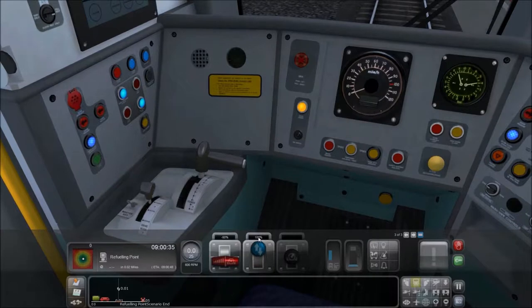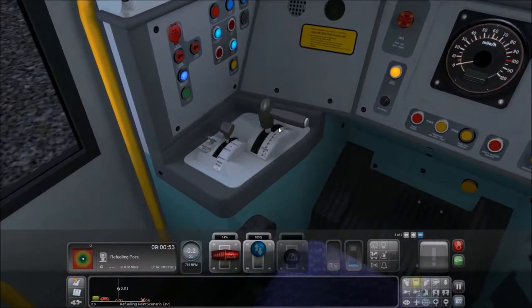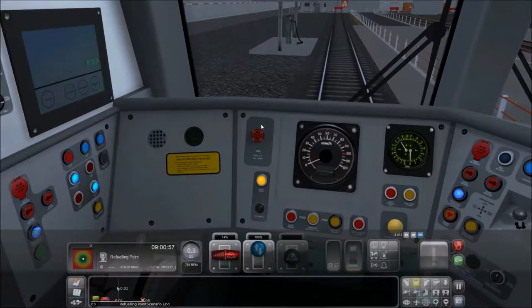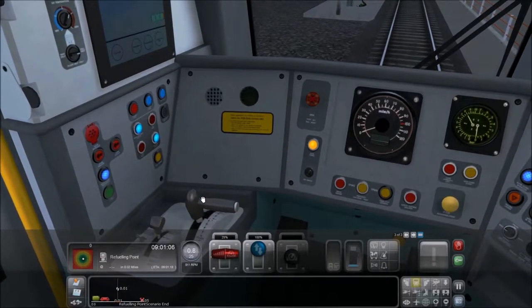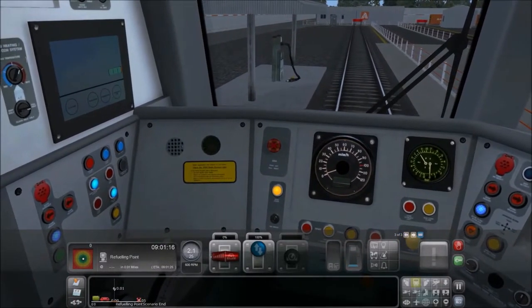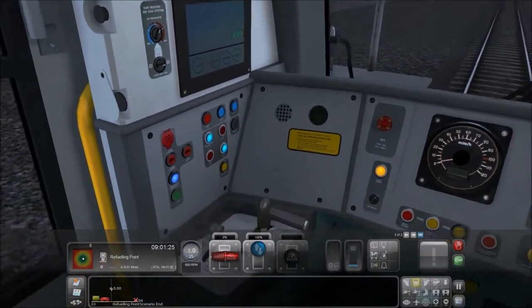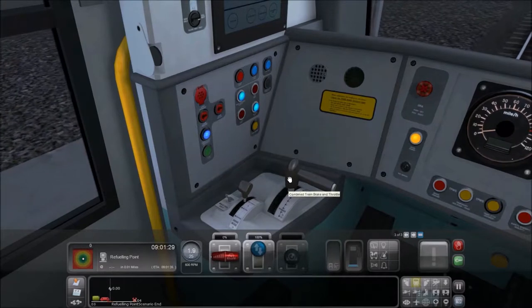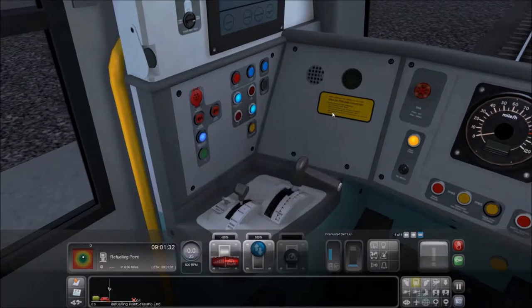We're going to put the reverser into forward and then put the throttle in a very low gear. We're going to do this very slowly and very carefully, because when it's time to slam on the brakes, it's going to be time to slam on the brakes. Like that — there we go. Then we're going to switch to external view 2 and click on the pump.